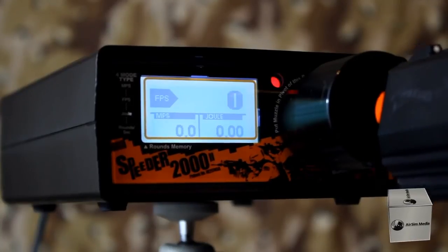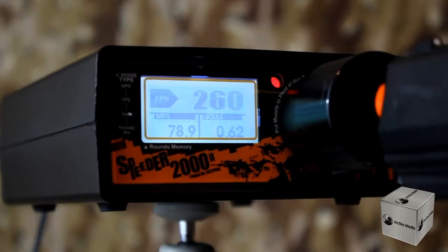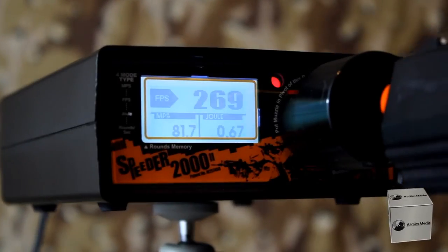When chronographing the Walther P99, it shot between 260 to 285 FPS with 0.25g BBs.